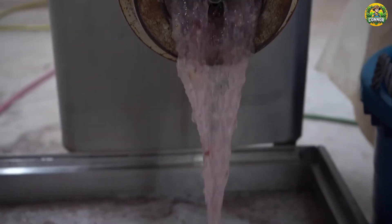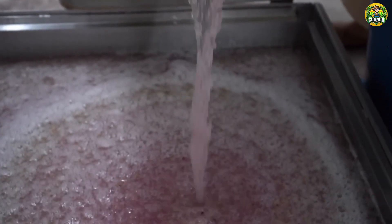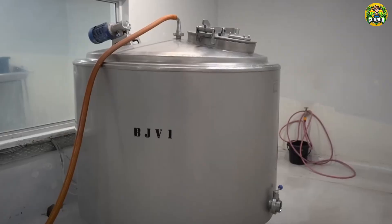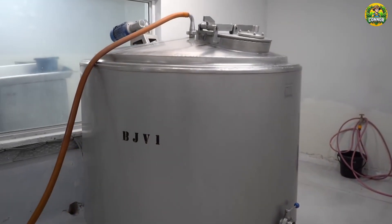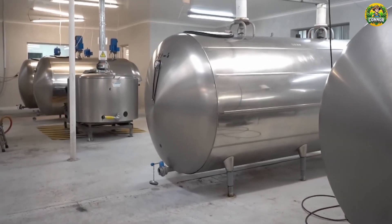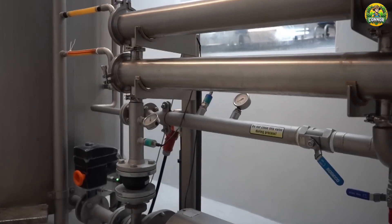Now we have the gel, but it's not ready yet. It must go through a filtration process to remove any leaf fragments, aloin, or other impurities. This can be done by mesh filtration, centrifugation, or ultra-filtration, depending on the purity and consistency of the final product required.